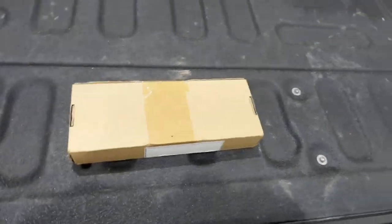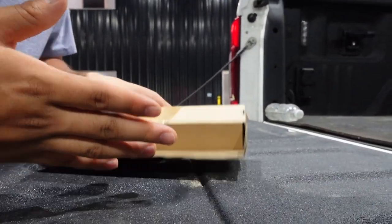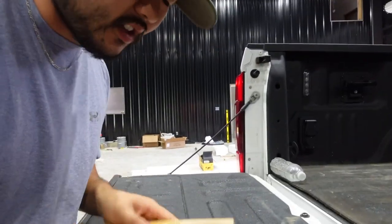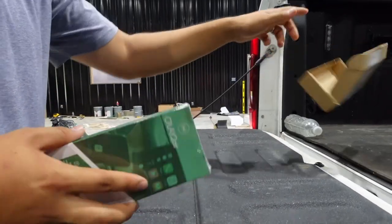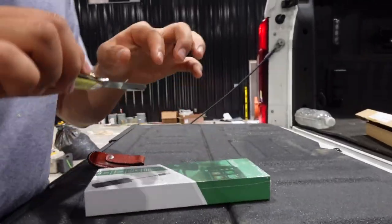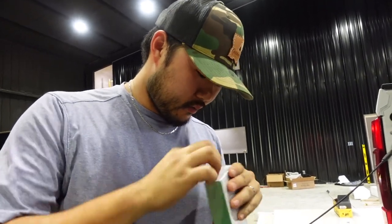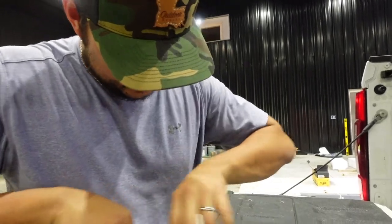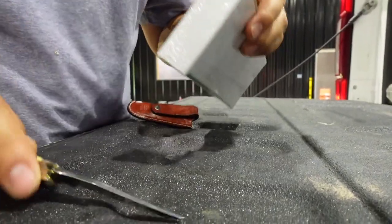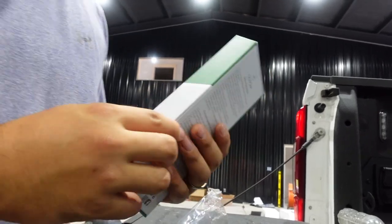I don't know if y'all have seen anything like this on the market, but I came across it and I was like, 'All right, let me just try it out.' The reason I'm opening this upside down is because my address is on the other side. I'm not too sure how exactly this works, but I reckon we're fixing to find out. Let me take the plastic off — that should probably help. Oh, matte finish.